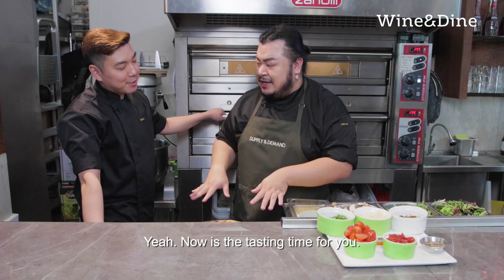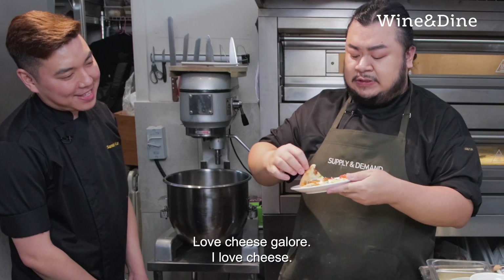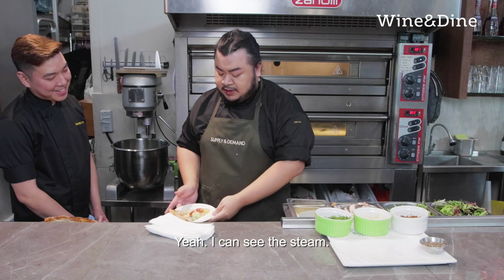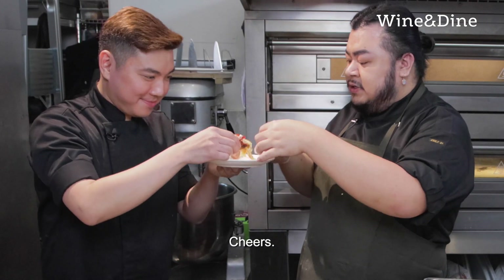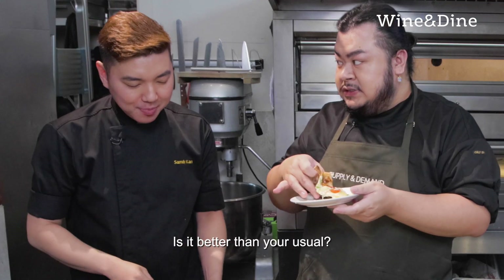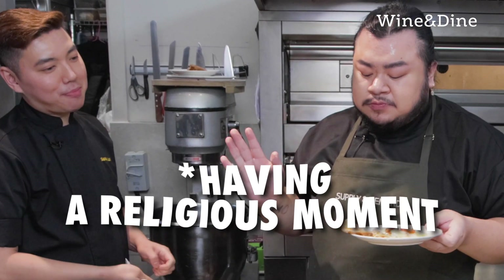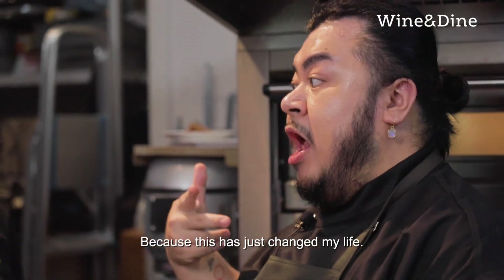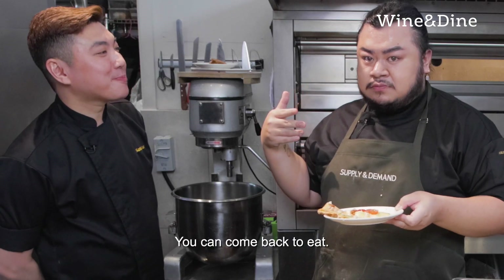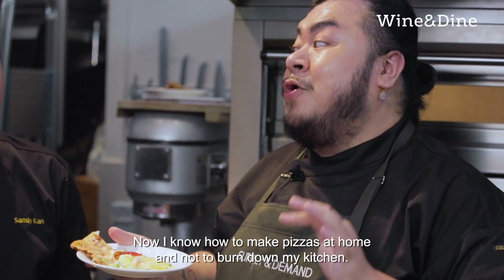Now it's the tasting time. I love cheese galore. The steam is a bit aggressive. Cheers! Do you like my pizza? Is it better than your usual? Am I hired? Because this just changed my life. You can come back to eat. Anyway, thank you so much for having me today. Now I know how to make pizzas at home and not to burn down my kitchen.